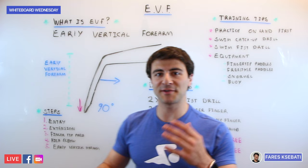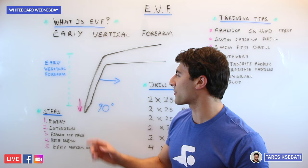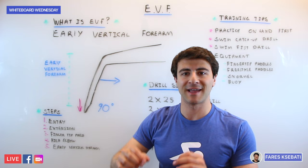As you can see in my illustration, we have the swimming arm — the arm that is extended and ready for the pull phase of the stroke. Early Vertical Forearm is exactly that: we're talking about the forearm segment of your arm and trying to get that as vertical as possible, as early in the stroke as you can.